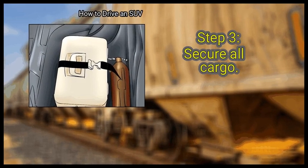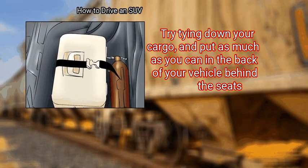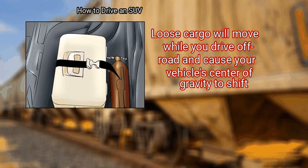Secure all cargo. Try tying down your cargo, and put as much as you can in the back of your vehicle behind the seats. Loose cargo will move while you drive off-road and cause your vehicle's center of gravity to shift.